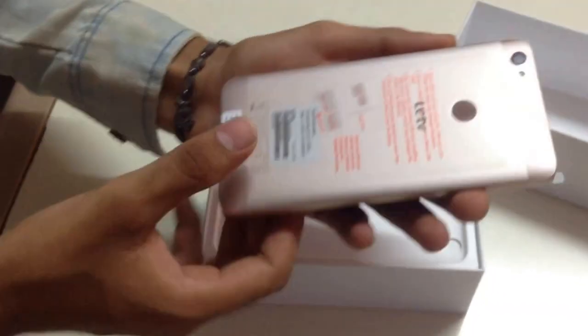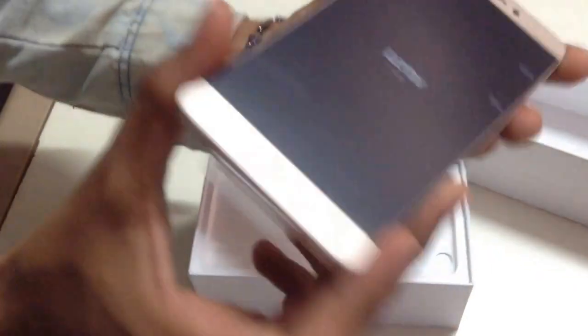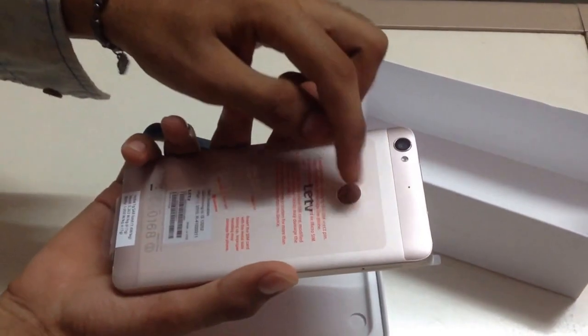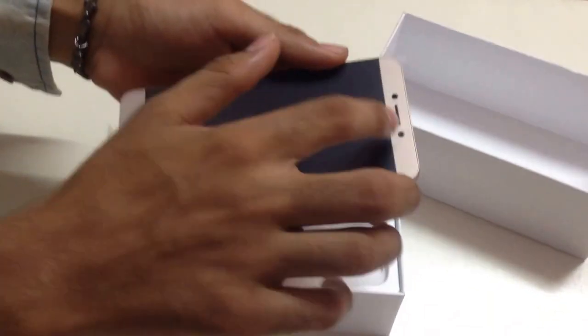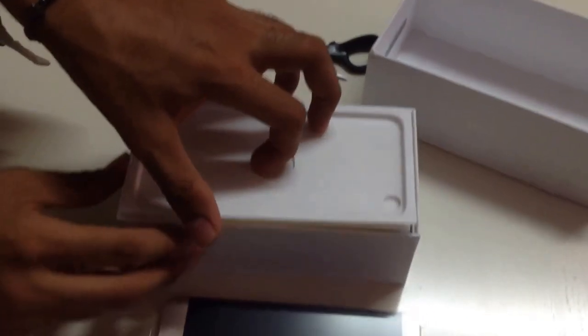It's kind of similar to the rose gold in the iPhone 6s, including the dimensions. As you can see, it's a 5.5 inch HD display, and we got the mirror finish fingerprint sensor at the back — that's a 13 megapixel shooter. And up front we got a 5 megapixel. The packaging is really similar to the Apple iPhone.